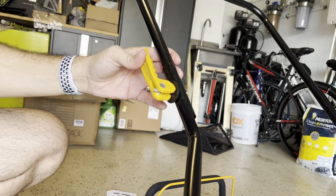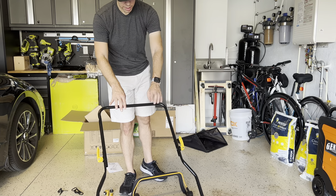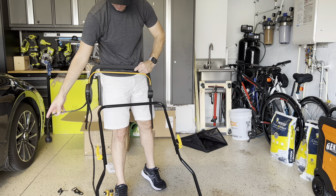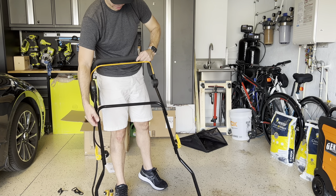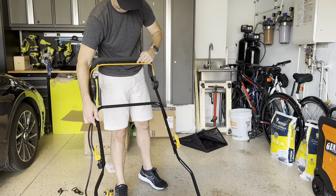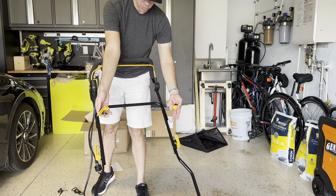Now install the other side of the bar. It should be nice and secure. This bar comes with a cable attached already. You're going to do the same thing you did with the first one — put the half-pipe outside of the bar and secure it with the pins, exactly the same as before.